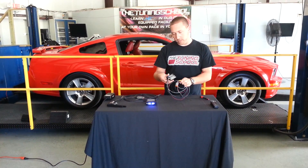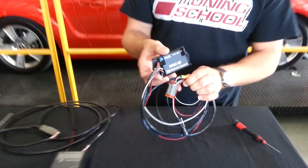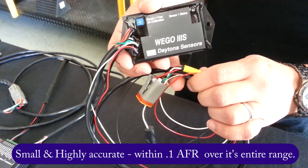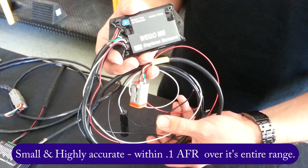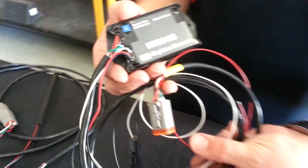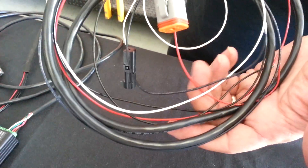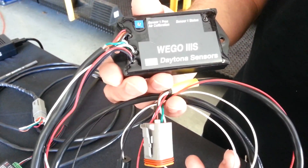The first wideband is the Wigo 3S. This is the wideband we would recommend for the entry level or enthusiast, or somebody that wants to do a permanent installation into a vehicle. We've chosen this one because it is a sealed unit. It's waterproofed and can be tucked away under a dashboard. It's also very good for driving a gauge or your favorite data logging equipment or software like HP Tuners, SCT, or whatever you happen to be using.